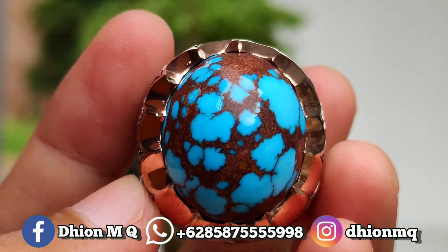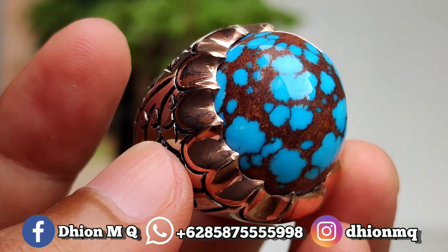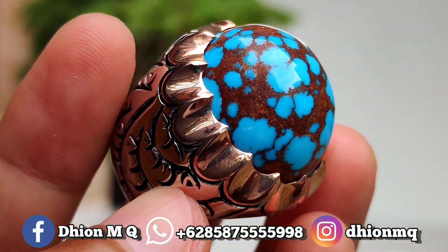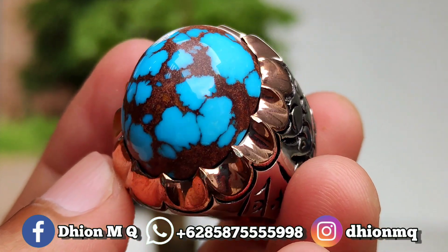Assalamualaikum warahmatullahi wabarakatuh. Kembali lagi di channel saya, Tion MQ. Untuk kesempatan video kali ini, saya akan share dan review batu virus mesir yang kualitasnya sangat-sangat ajib ya.